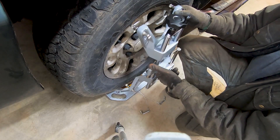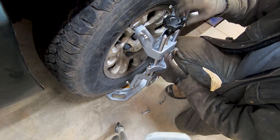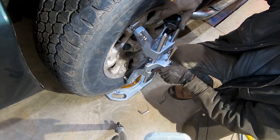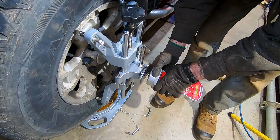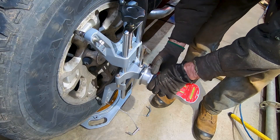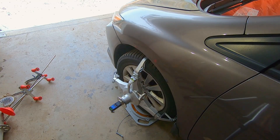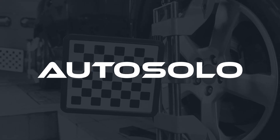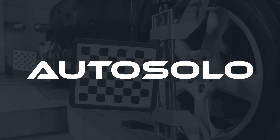While eliminating run-out is ideal, our test shows AutoSolo alignment tools are engineered to deliver adequate results even under extreme misalignment conditions. Whether you're a professional or DIY mechanic, you'll get the readings you need to finish the job confidently. Discover AutoSolo alignment tools today and see what you can accomplish on your own.